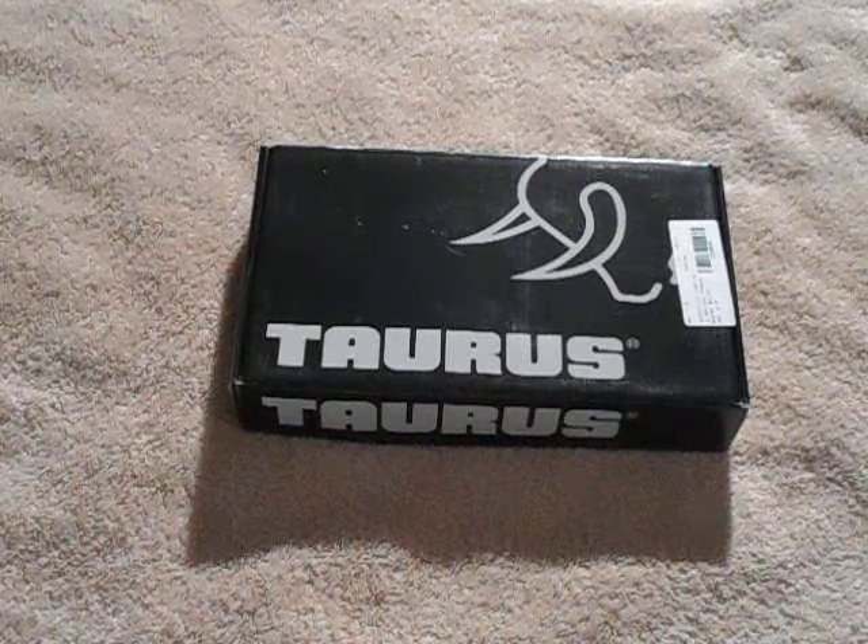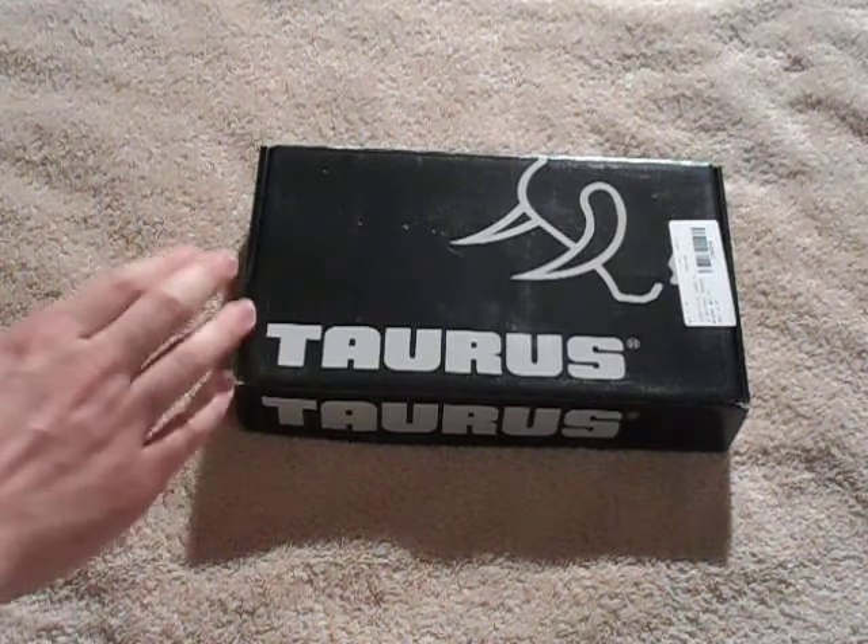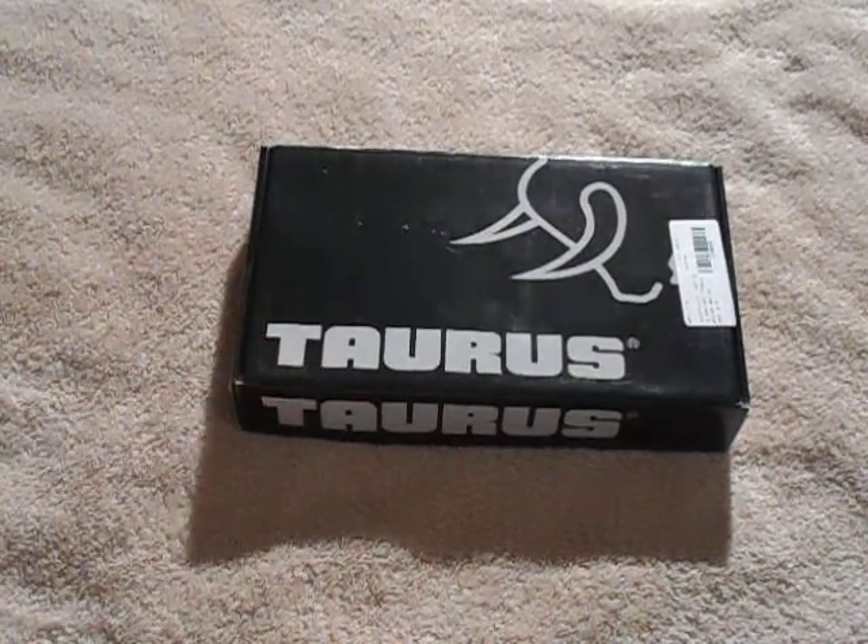Hey guys, RedneckMini14 here. Just going to do a quick review on a new handgun I picked up the other day, and it's this Taurus Model 85 in .38 Special.